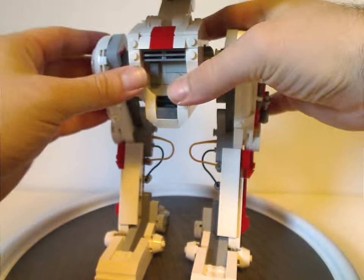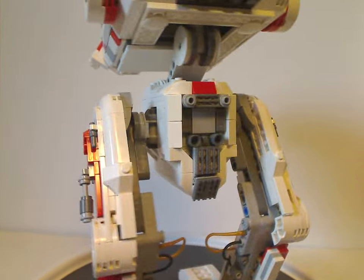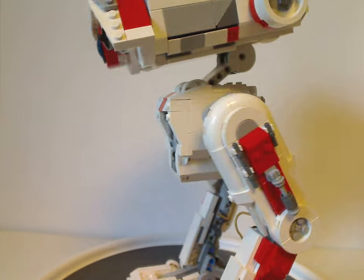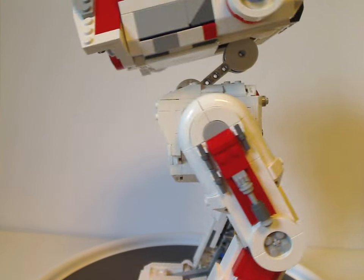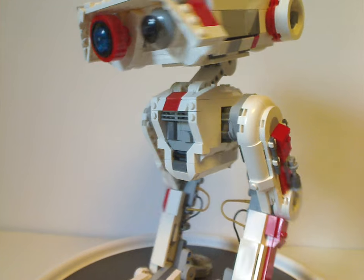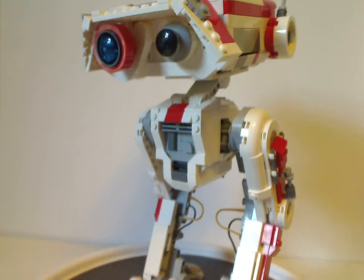Now on to BD-1 himself — quite a large and cool set with nice greebling all over. As our first Jedi Fallen Order set, this opens possibilities for others like the Stinger Mantis. Looking at the history of Lego Star Wars video game sets, we had the Rogue Shadow from The Force Unleashed, a few from The Old Republic, and some Battlefront battle packs, but this is finally the first one for Jedi Fallen Order.